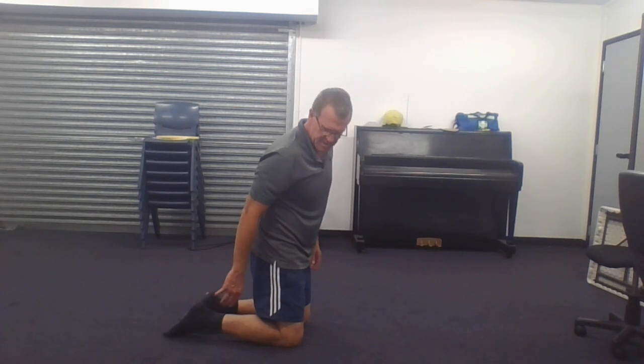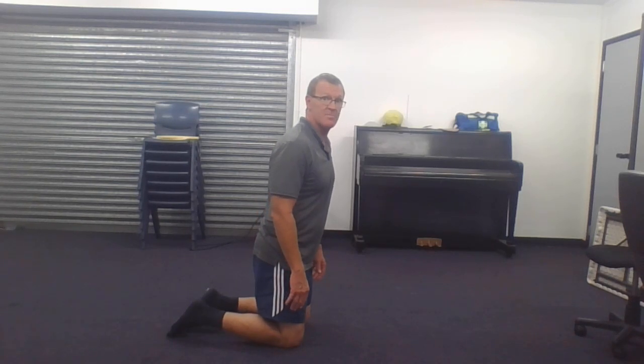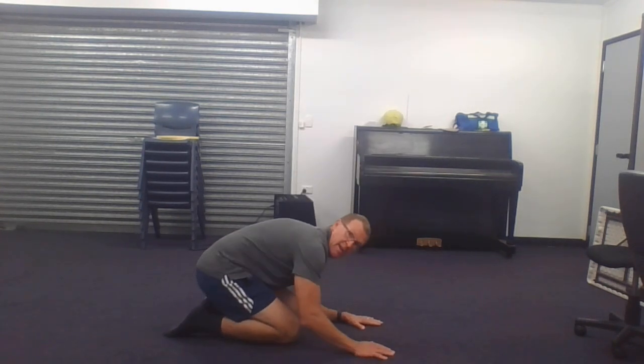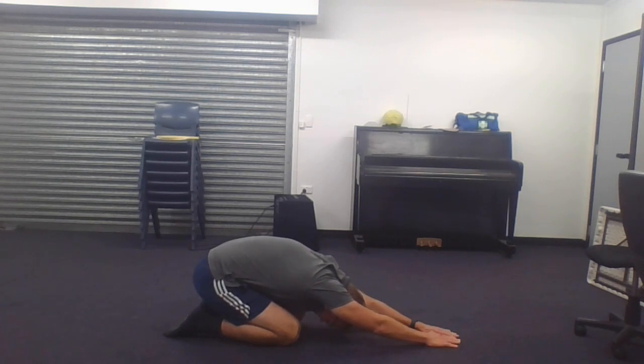Try and have your toes pointing out. That's one thing I find quite difficult because I often get cramps through my toes. Sometimes I'll have my toes actually going into the carpet, but they like to have your toes pointing out — plantar flexion they call that. Then all you're doing is going down and stretching out, getting into that bowl and stretching your arms forward, having your ears with your shoulders again and stretching out like so. You're really getting that stretch through your lower back, your spinal cord, and your shoulders as well.